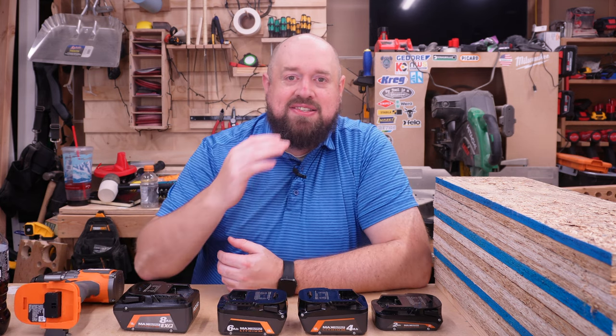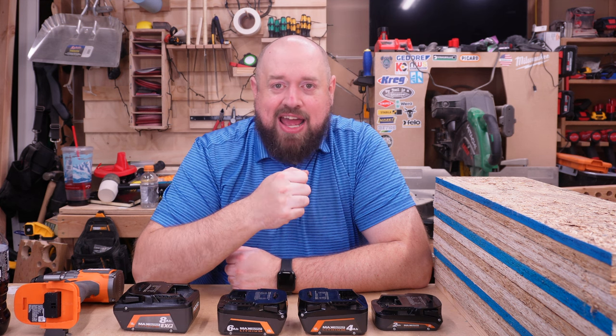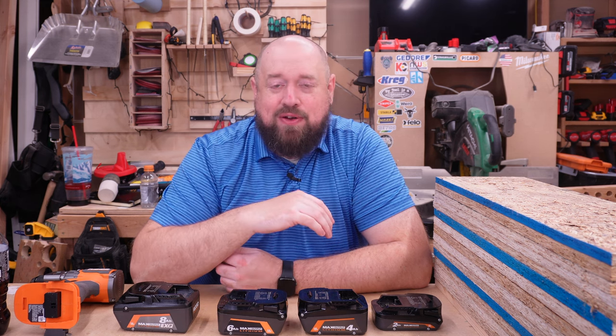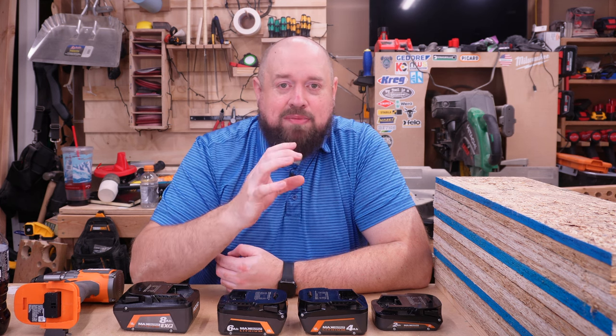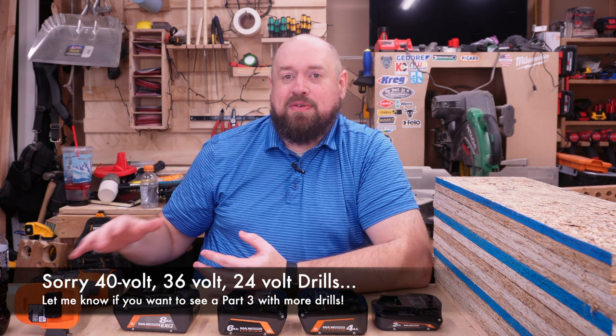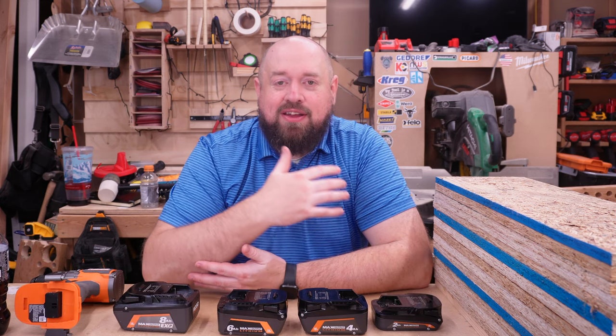We're also going to be testing it against some of the drills that you requested. My goal here is not necessarily an apples-to-apples comparison where we have all the tools on 8 amp hour batteries — that's not going to happen. The drills I've picked all have a premium style battery that we are going to be using. We are just going to be testing 18 volt tools and the goal is to illustrate how the performance of Rigid compares to the other premium drills in the market and where it's going to see the benefit from this 8 amp hour pack the most.